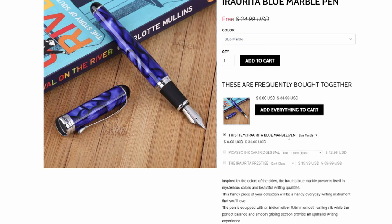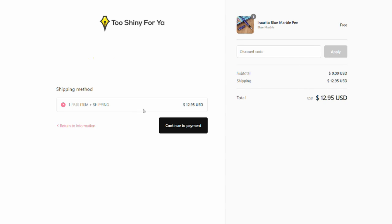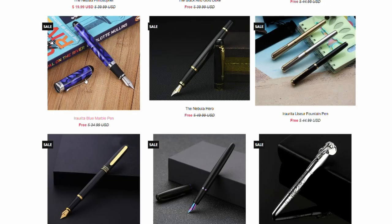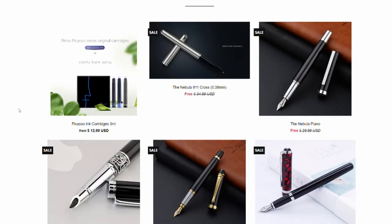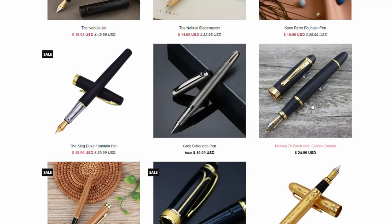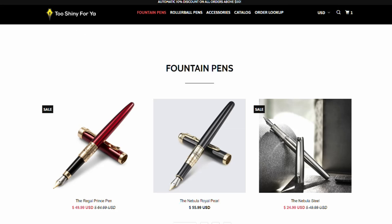If you just want the free fountain pen — the Eureta Blue Marble, which is a Jinhao X750 — and add it to your cart, you'll see it costs $12.95 US shipping. That is not a bargain. This pen can be had for four dollars US with free shipping from eBay. They also have a Moon Man S1 listed at $69 US, on sale from $84.99, when you can get these for $22–23 US with free shipping on Etsy. So don't be fooled by Too Shiny For You — they are buying these pens in bulk and selling them to you at inflated prices, even when it says free.